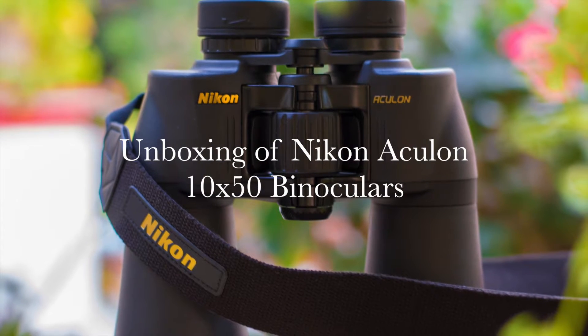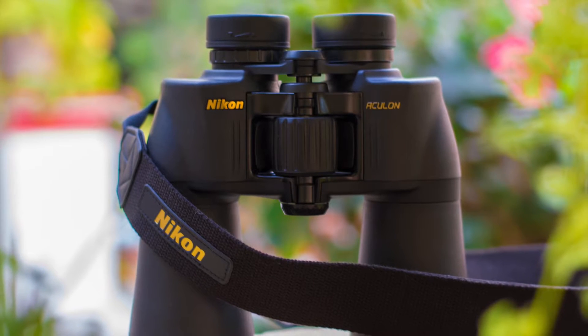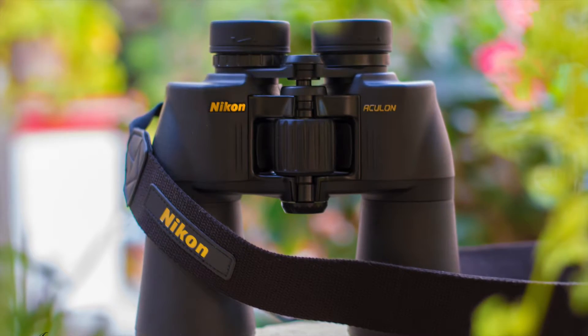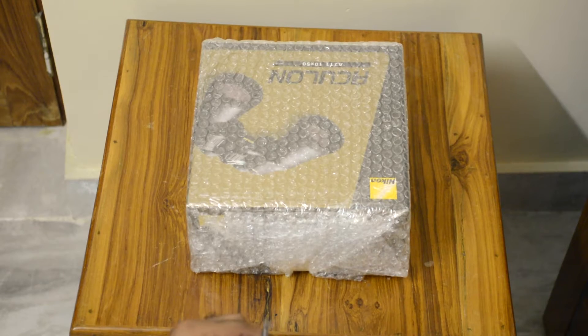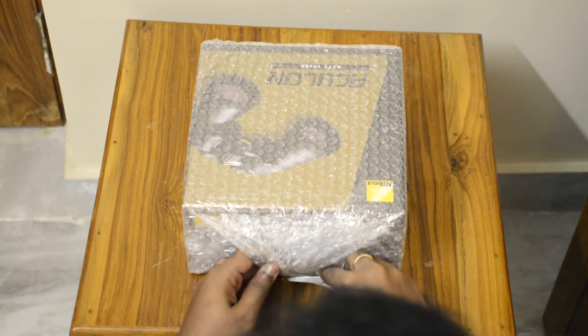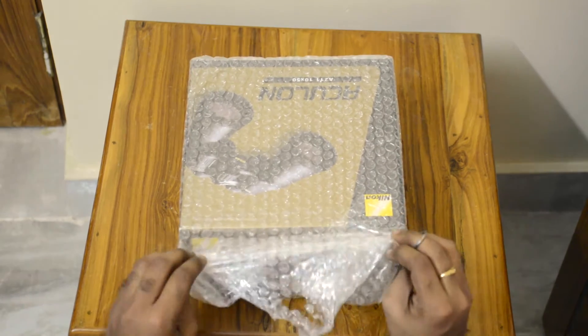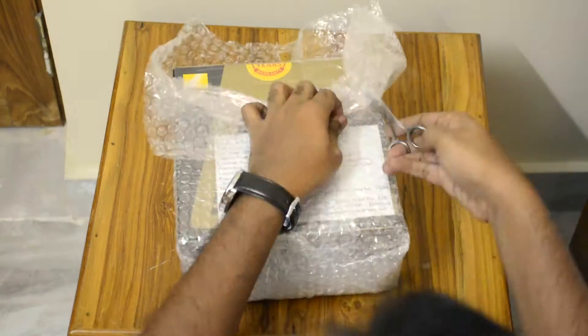Hi there and welcome to a quick unboxing of the Nikon Oculon 10x50 binoculars. I ordered these from Amazon and they come wrapped in bubble wrap. So while I get the bubble wrap out of the way, we could just fast forward from here and we'll get to the point where we see the box uncovered.